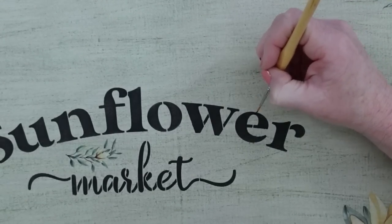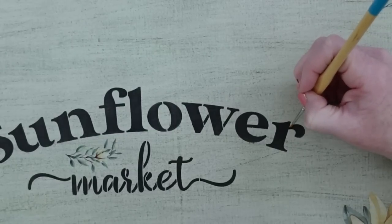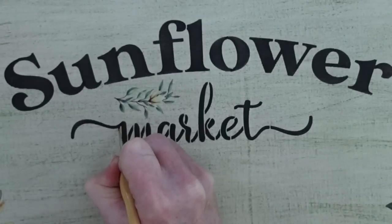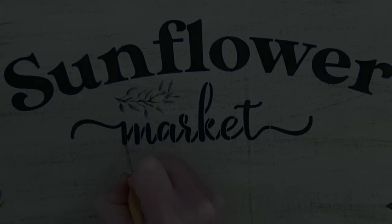So I'm using one of my bridge brushes and going over each of those little gaps where the stencil is held together. I also love doing this — these brushes are fantastic. And again, not sponsored. Then I'm going to do the same thing with 'market.' Now some people like to leave the gaps in there, and that's fine if you want to do that.